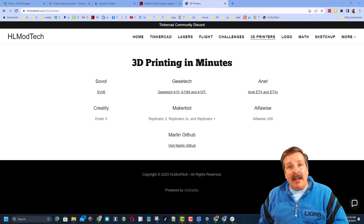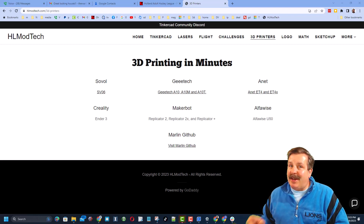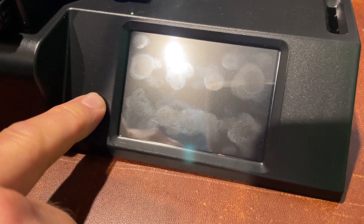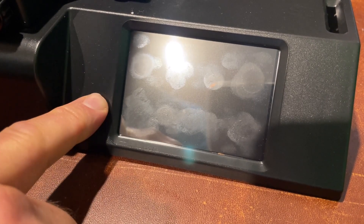Good day friends, it is me HL Mod Tech and I am back with another 3D printing project. We are with the Mingda Magician X2. When I power it on, we can hear the stuff running in the back, but I don't have a display. I contacted Mingda and I got a solution.